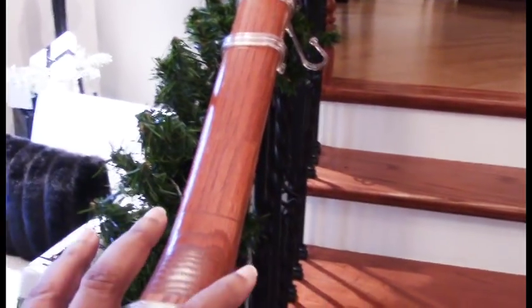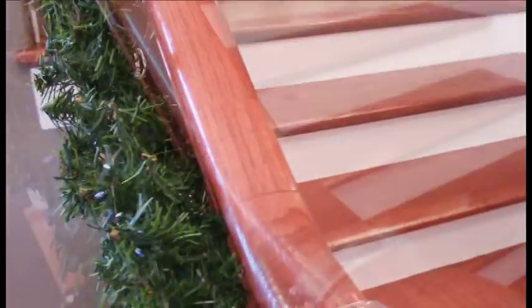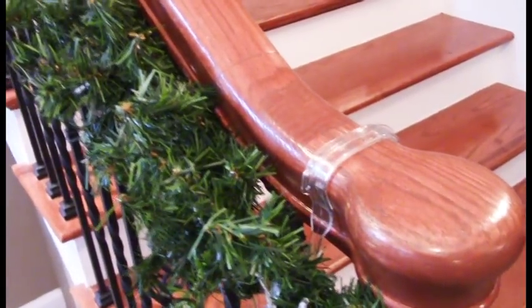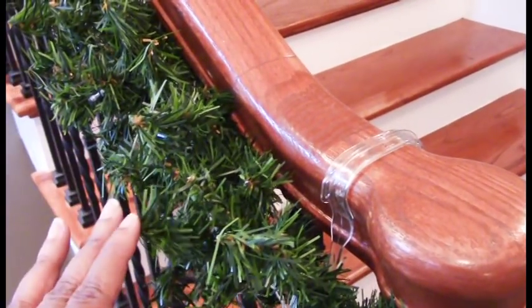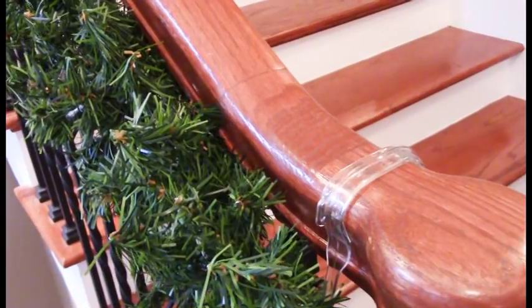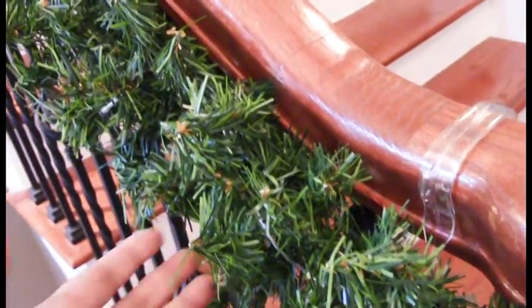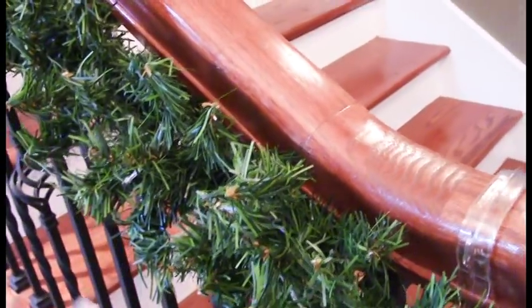This way it looks like a complete plush garland on both sides of the handrail. Normally I don't use this type of garland — this one is from Michaels for $7.99. The only problem is it's thin, so you'd have to buy enough to double it up to get that nice plush look.